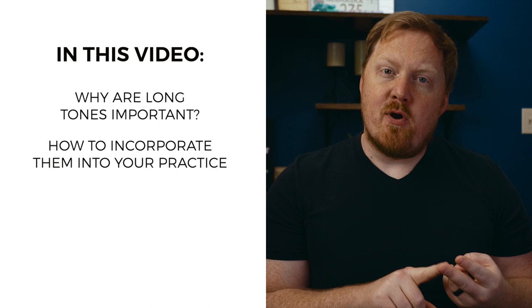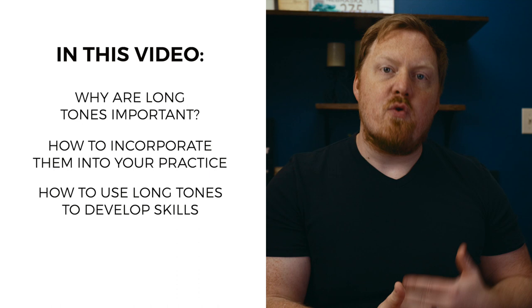The structure of this video is going to be talking about why long tones are important and why we should include them, my approach to including them in my own routine, and then at the end, we're going to talk about how you would progress long tones to be able to work on more and more skill development with the same exercise. To start out, let's talk about why long tones are important to include in your routine.